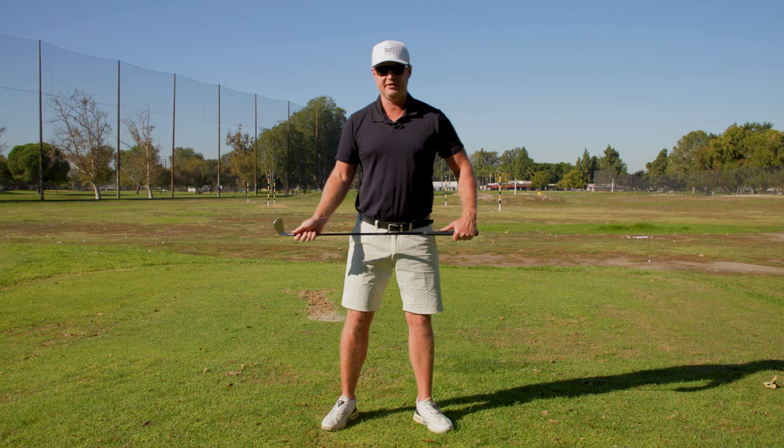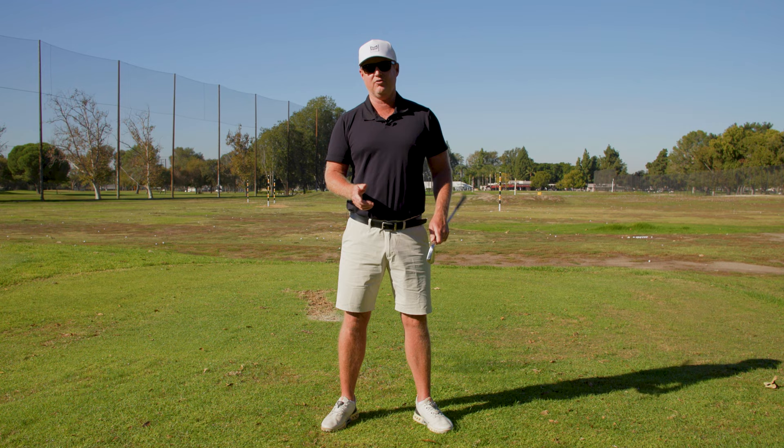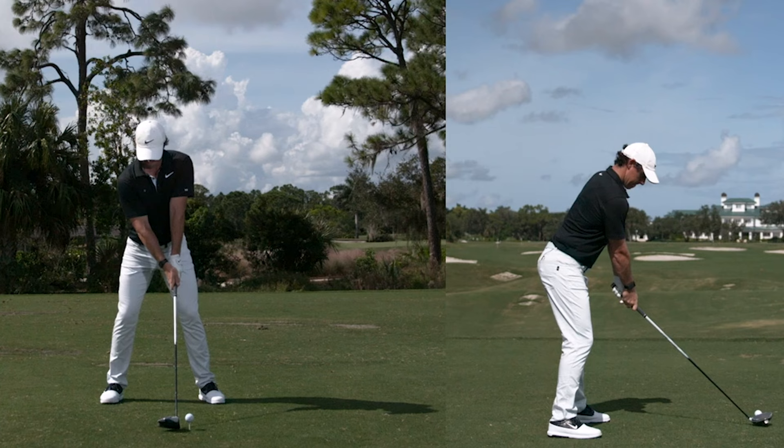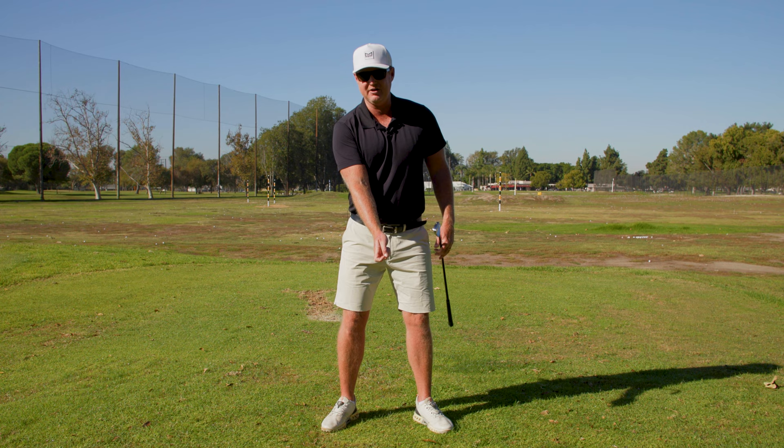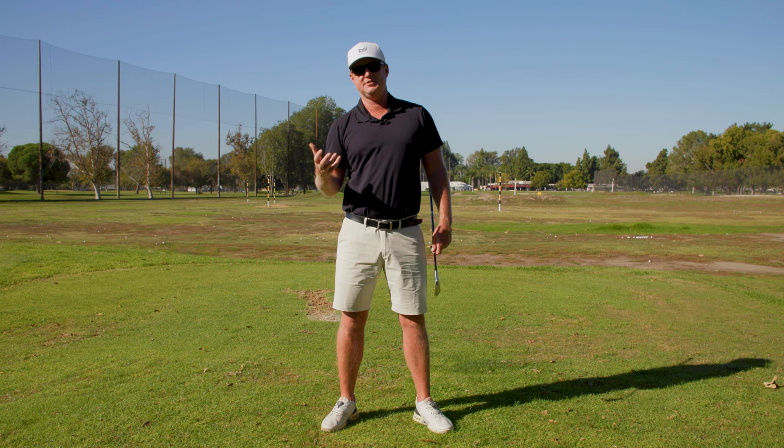So when you start looking at the longest hitters — even Rory McIlroy — Rory McIlroy moves to the right in his backswing before the club even moves. So where is the start of his swing? The start of his swing might actually be centered, but he moves a little left and then a little right to create momentum, which increases his dynamic force in order to create more leverage and more speed.